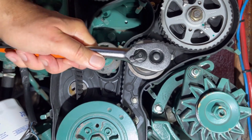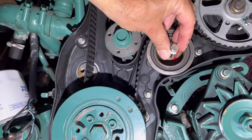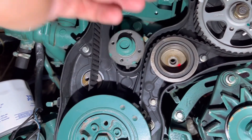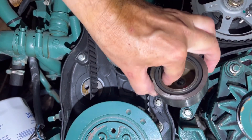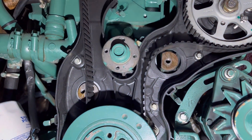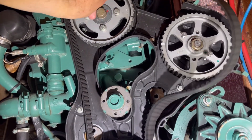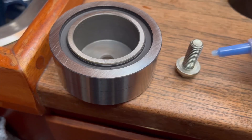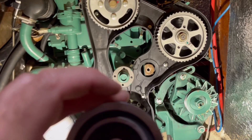When it comes to the idler, in this case it wasn't that damaged, but you could see from the leakage of some grease that it's time for it to be replaced. I decided to go for Loctite on that screw for the idler — better safe than sorry.